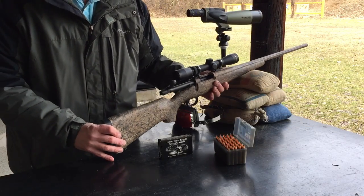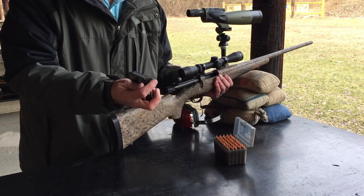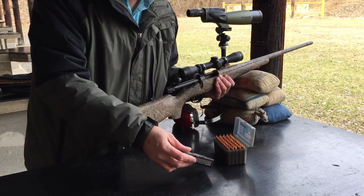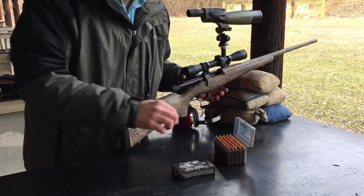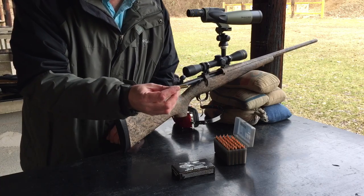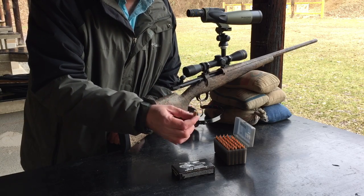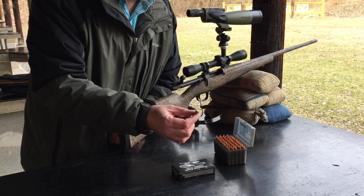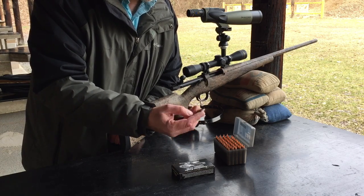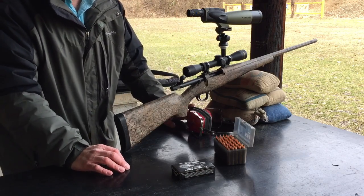What I brought out to the range today to get it on target: I have some American Eagle, which is actually a military-type round — I believe it's made at Lake City, as marked on it. I also have some reloads: Hornady 55-grain soft points I bought a long time ago, which should work okay for varmints. So we'll see how that runs today. Let me get set up and we'll do some shooting.